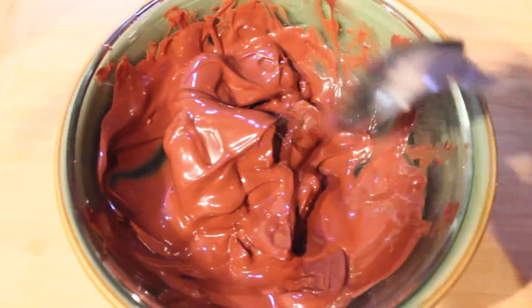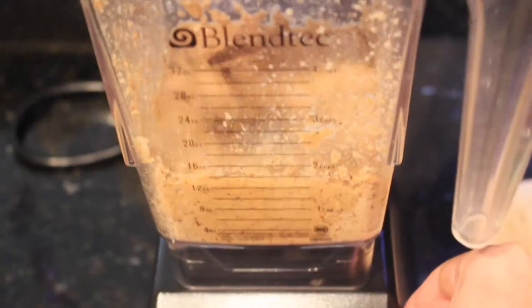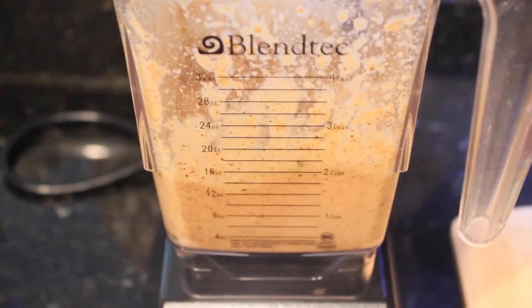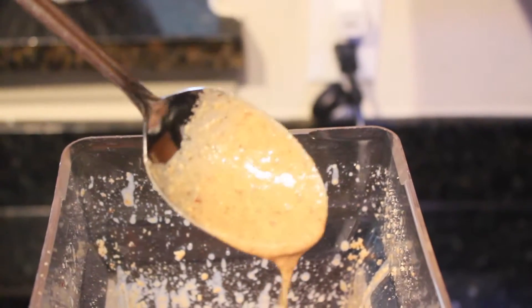As soon as you see the hazelnut paste starting to form, just select any blending cycle that you use to blend your vegetables. Now adding the oil also helps with the blending process.